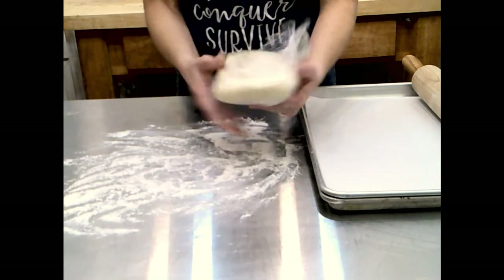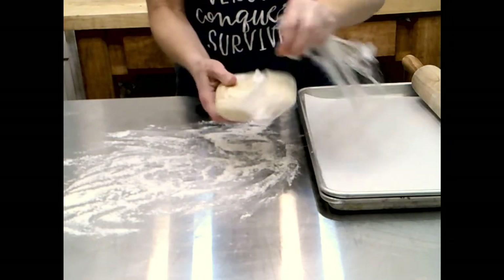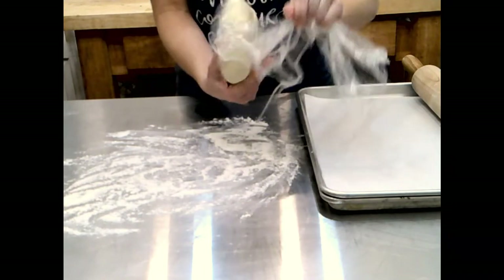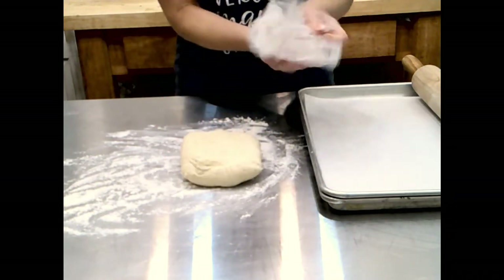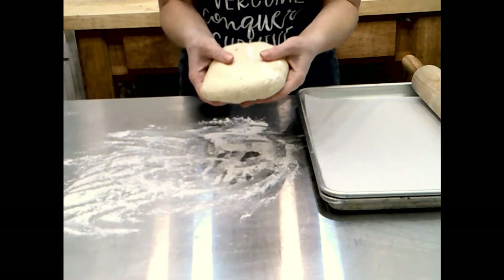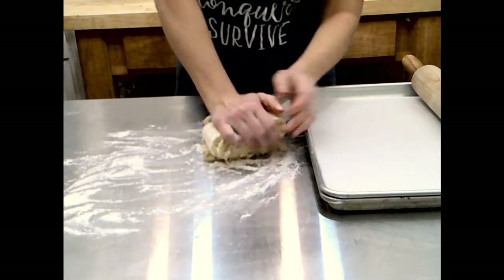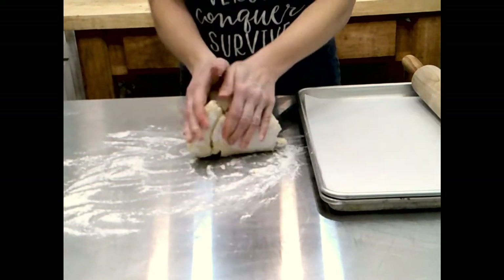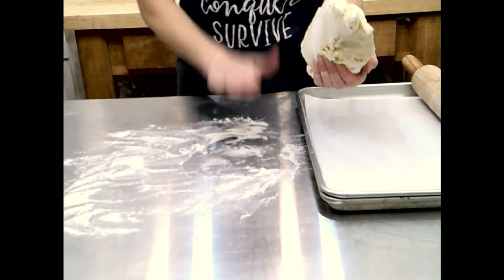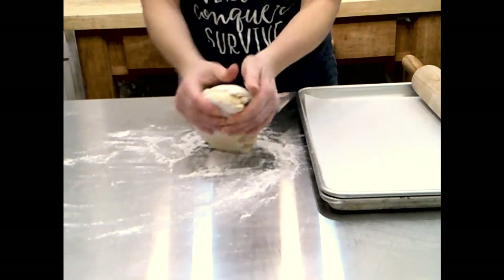My cookie dough is rather soft, which is why I have to make it the day before and let it chill in the refrigerator overnight. You can do as little as three hours, but I've done that in a rush and I don't think it holds up as well. If you were to try to roll this out at room temperature it would be so soft it would stick to your hands. I'm going to roll it onto my floured surface and knead it until it becomes more manageable, folding it over on itself as needed.